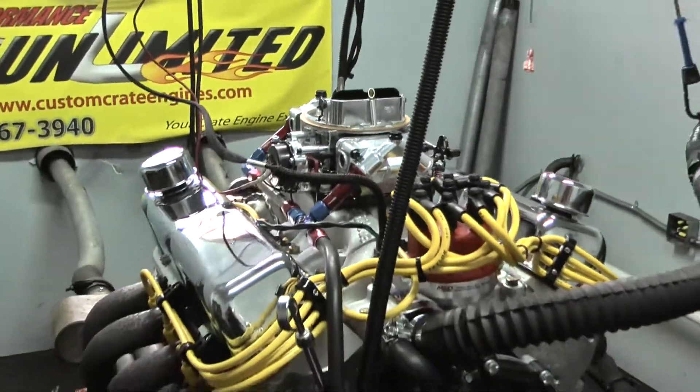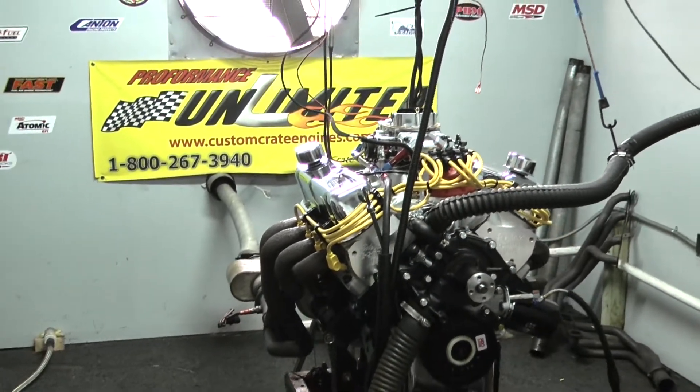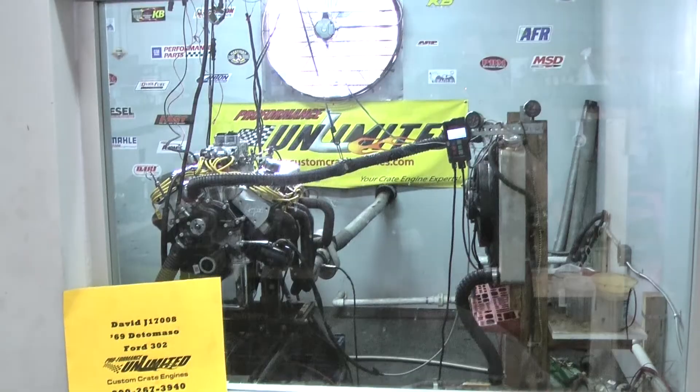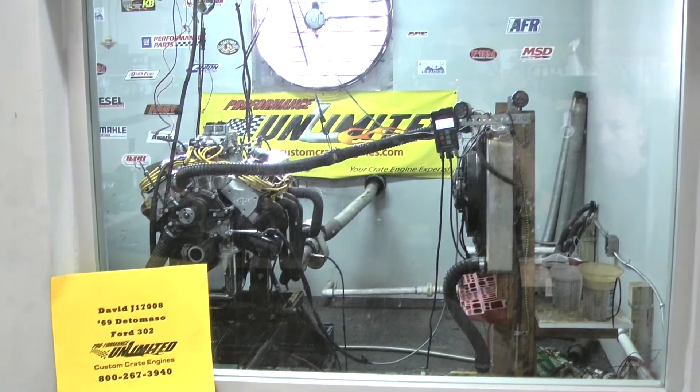That's why we custom build each engine in-house. Enjoy our videos — anything we can help you with, give us a call at 1-800-267-3940. Thank you.